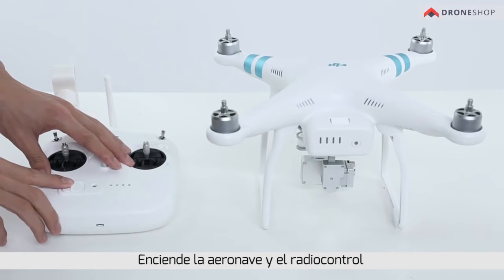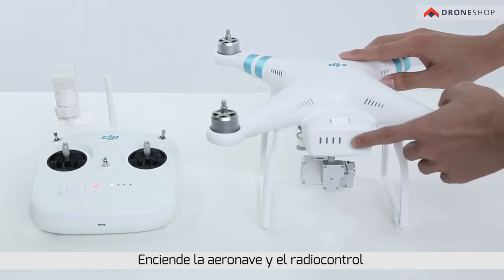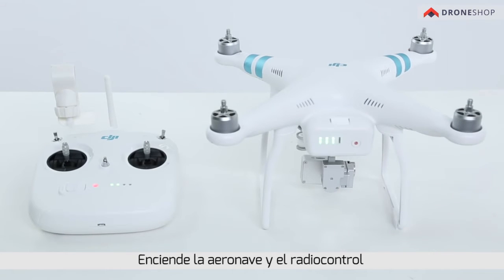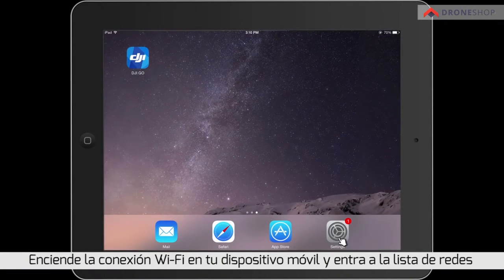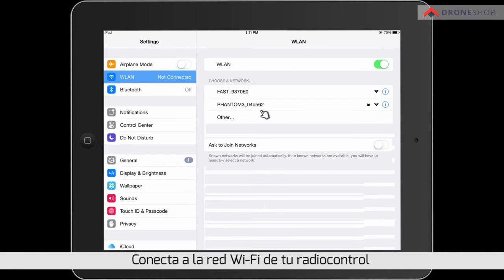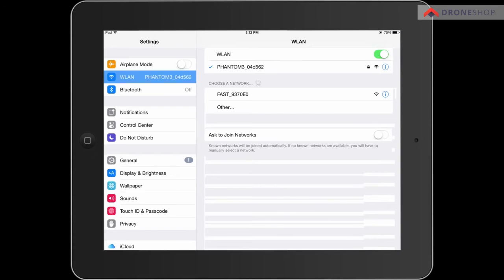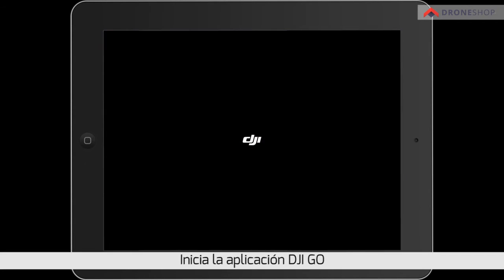Turn on the aircraft and remote controller. Turn on Wi-Fi in your mobile device and check the wireless network list. Connect to the remote controller's Wi-Fi and enter the password: 12341234. Then run the DJI Go app.